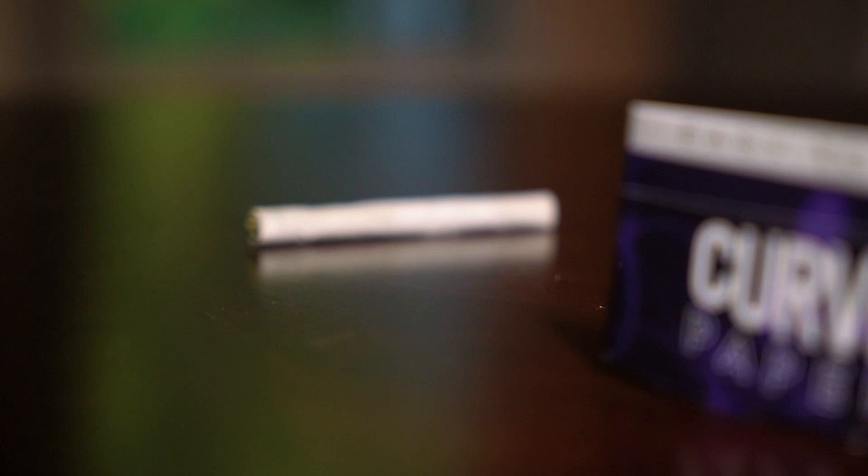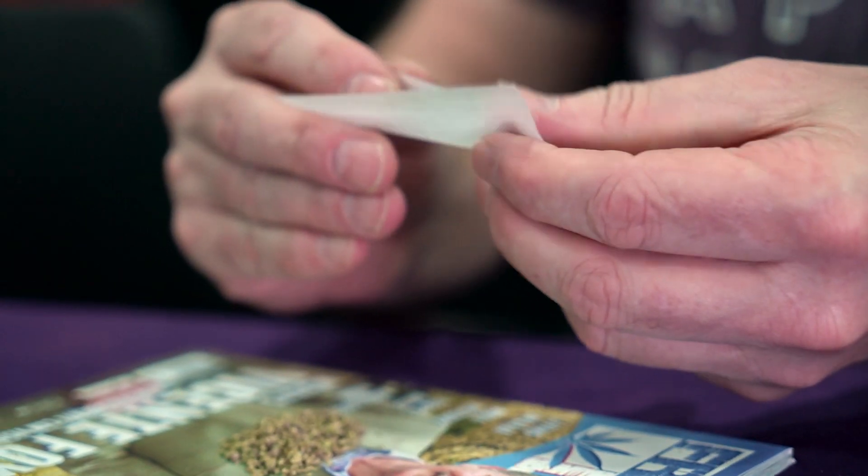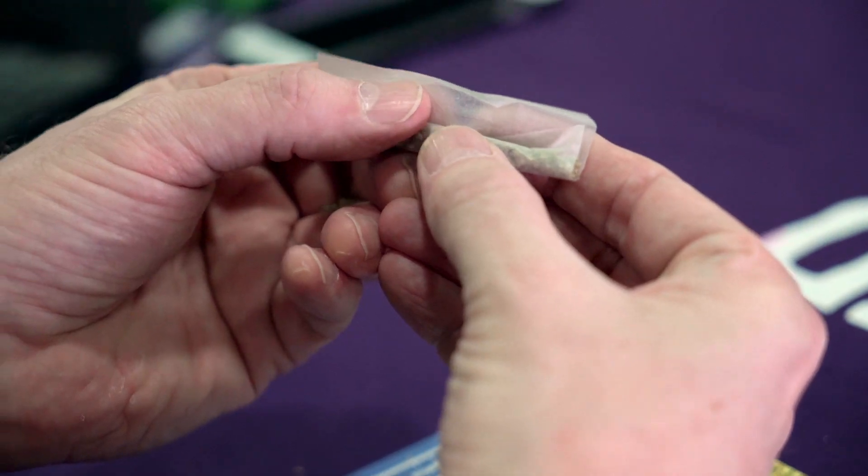Curved papers are easy to roll because they're curved. With a traditional square-cornered paper, there's a problem. If you don't keep your top and bottom edge parallel, the front corner doesn't tuck.